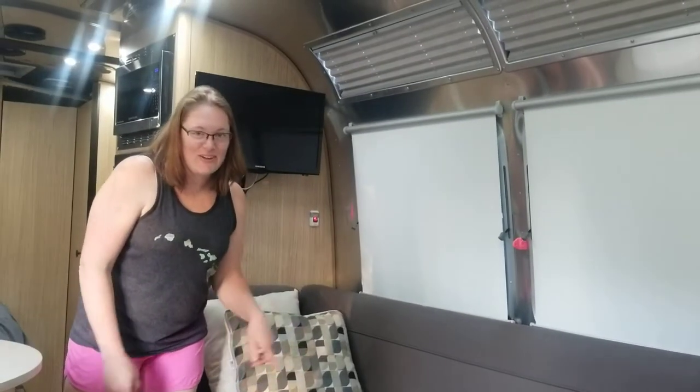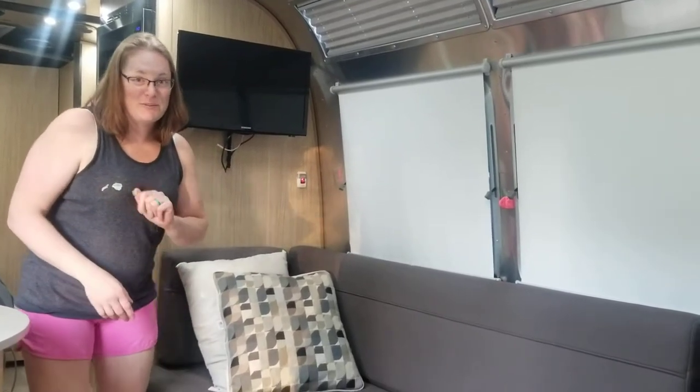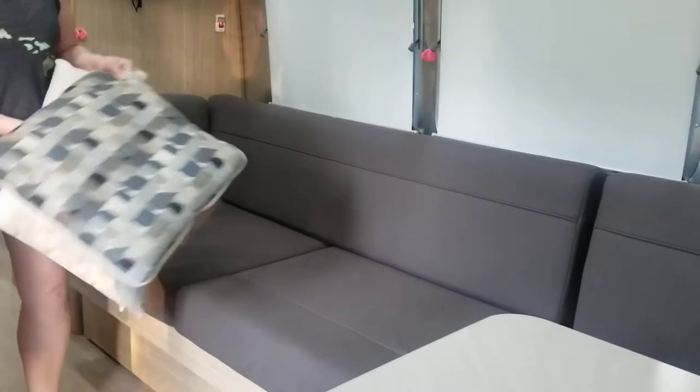Hi, I'm Megan. I'm gonna show you how to convert this couch into a bed for when you have more than two people sleeping in the airstream. First, you're gonna want to ditch some of these pillows.